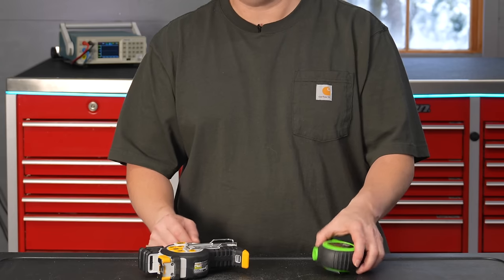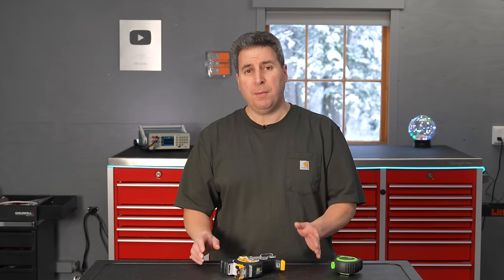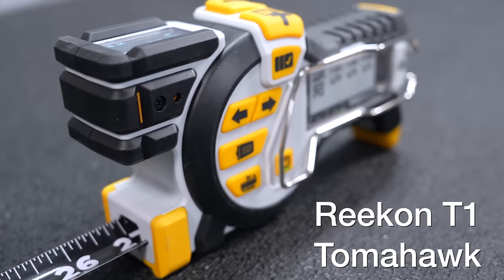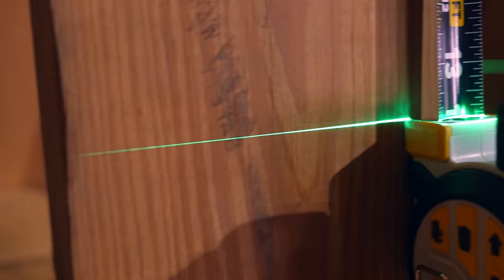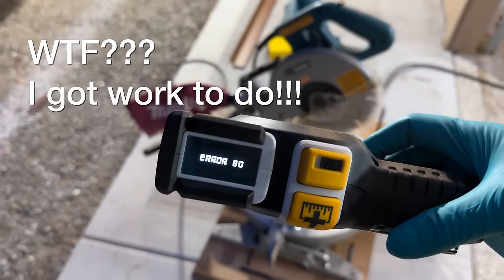In the world of DIY there is a single tool that every homeowner needs, and that of course is a tape measure. This one sells for about 10 bucks, but one company wanted to make an improvement — or so they thought — and this is the Recon T1 electronic tape measure with a huge price tag of $259. But what makes this thing so special? I'm going to show you what I experienced with the tool, the capabilities, along with the problems, and I'd like to hear from you — do you think this thing is worth it?